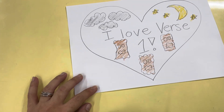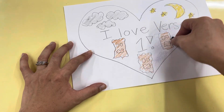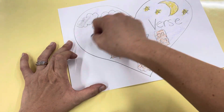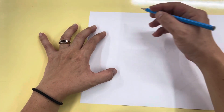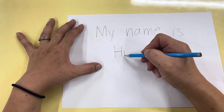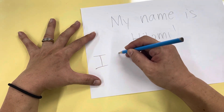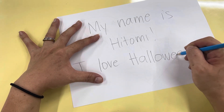Once you watch this and finish it, it'll be successful. There you go — spooky night! And then at the back you can write: 'My name is...' It's Itomi, and I love Halloween.